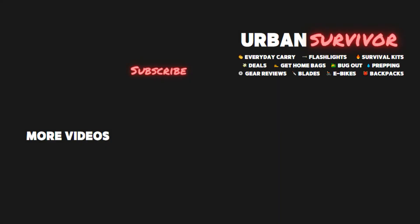Let me know what you think of this light in the comments, and if you enjoyed the video please be sure to give it a thumbs up and make sure to subscribe to the channel for more flashlight reviews like this one.